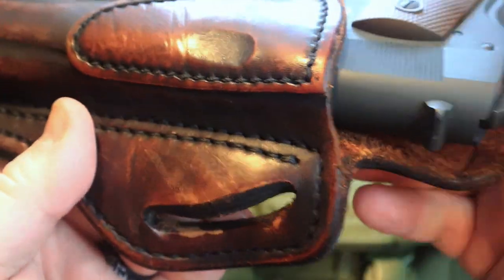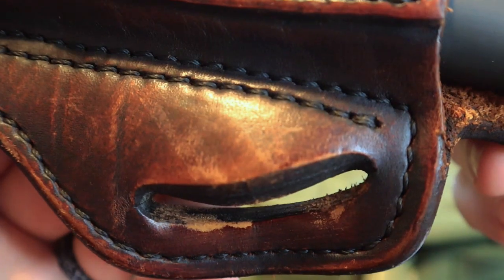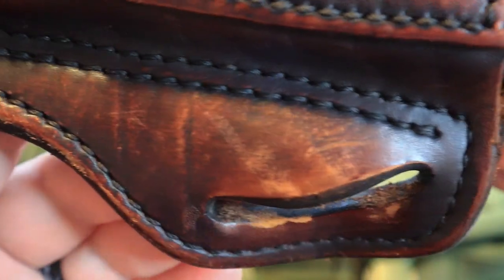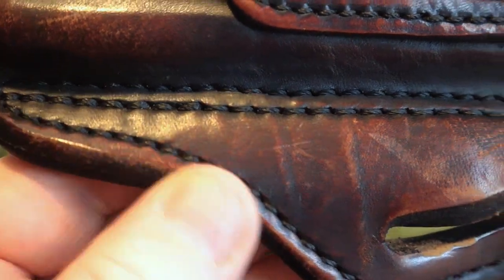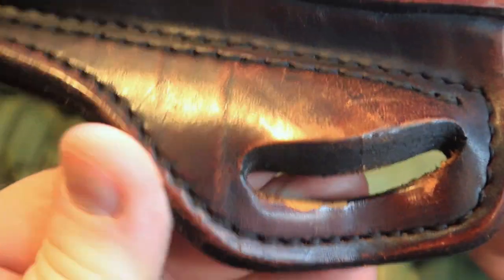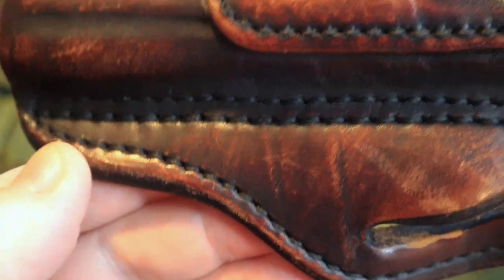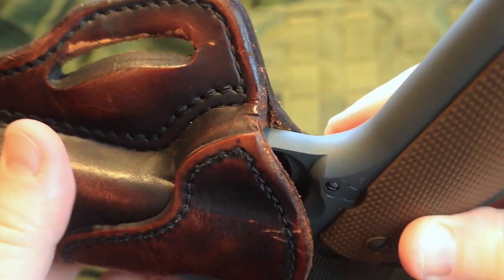But guys, this is just a quick video that I wanted to do to revisit the 1791 gun leather — show you some close-ups of the imperfections and some of the wear that this holster has undergone. You can see a little bit here around the edges. These holsters are pretty slick around the edges, but when you put them to use you're going to get the scuffs and scratches and things like that. I'm going to leave a link down in the description of this video to 1791 gun leather.